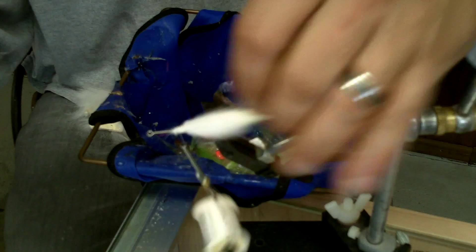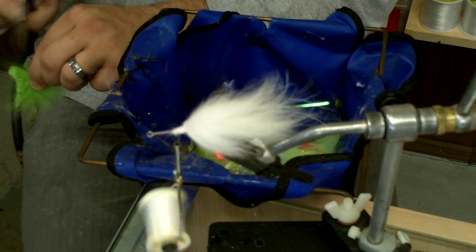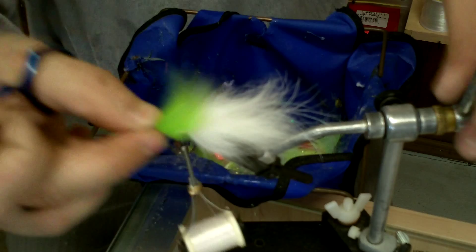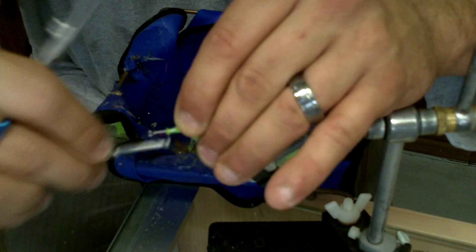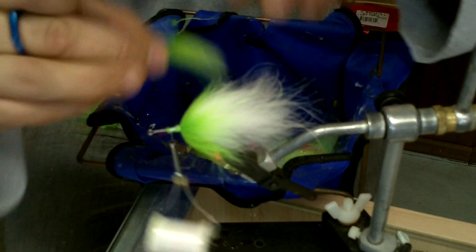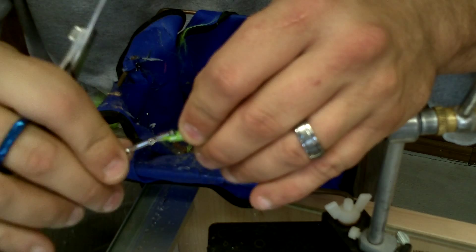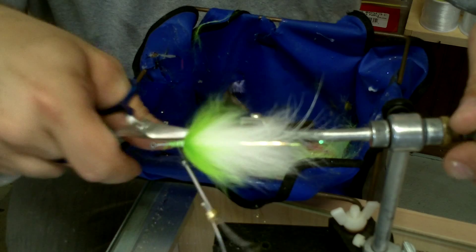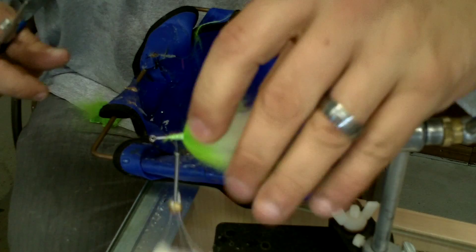We're going to start the chartreuse portion now. Taking a little bit of Arctic Fox off a patch, I'll cut it down a little bit to continue the graduation process from longest at the back to shortest at the front of the fly, rolling it around the side and bottom on that side of the hook. Same thing on the other side — cut it slightly for length, place it, and roll it to fill in the gaps. So that's the tail with Thin Raccoon and Flashabou, and the middle being white and chartreuse Arctic Fox.